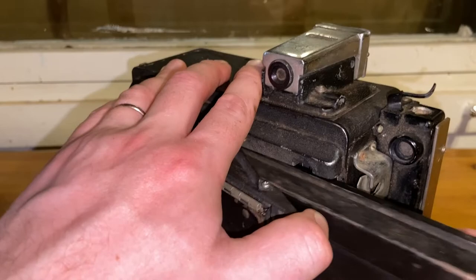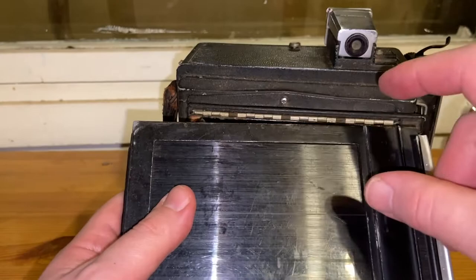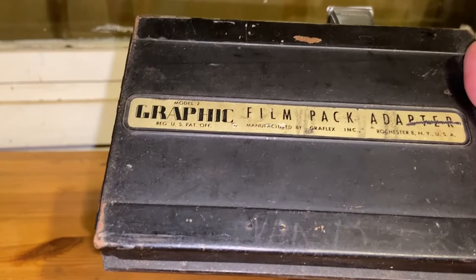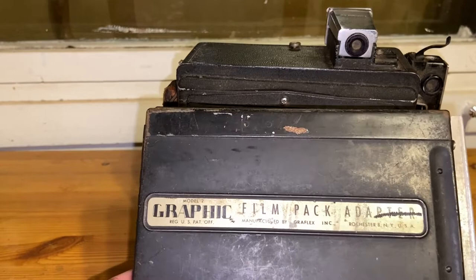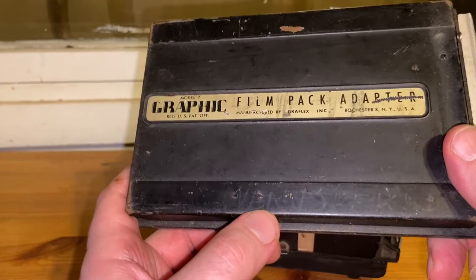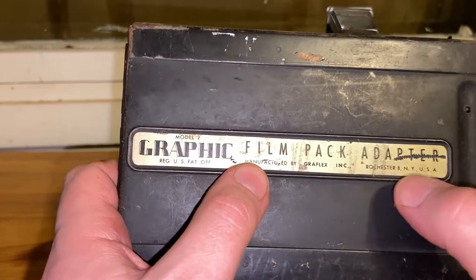This one has a film pack adapter. Instead of a glass plate, roll film, or individual sheets, you could use a pack — a ready-packaged set of films that was easy to load. There's some text written here — it says something like 'Graphic model' — and it's made by Graflex Inc. in Rochester, New York.